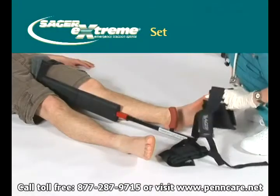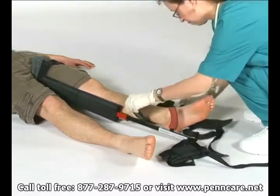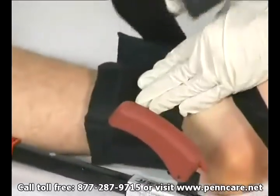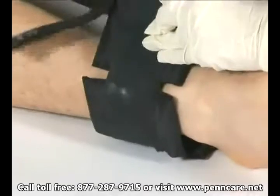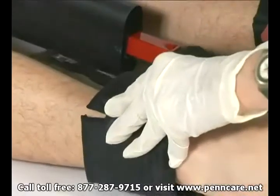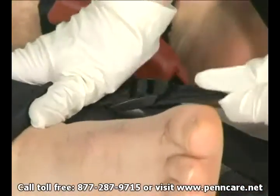Position the malleolar harness or ankle harness beneath the heels and just above the ankles. Fold down the number of comfort cushions needed to engage the ankle above the medial and lateral malleoli. Using the attached hook and loop straps, wrap the ankle harness around the ankle to secure snugly. Pull the control tabs to engage the ankle harness tightly against the crossbar.